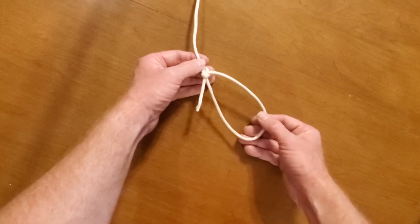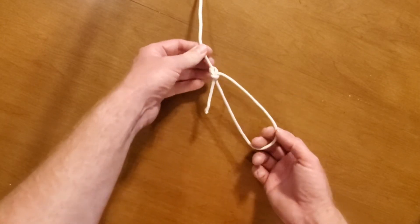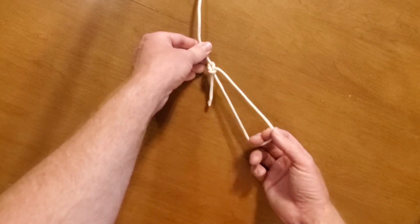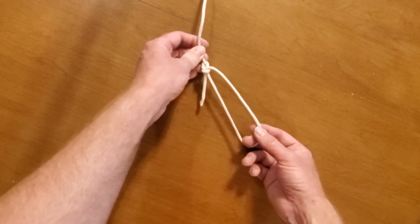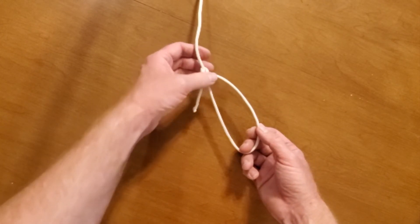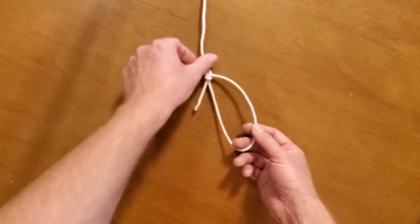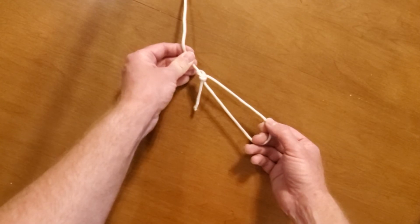If this were two half hitches and you pulled on it, it would cinch up around their chest or waist and you would crush their chest or suffocate them. If it were a taut line hitch, when you pull on it it stays still, but if you take tension off it could adjust — so it would not be ideal in a rescue situation. But this is a bowline: this loop will never ever change. That's what it's good for.